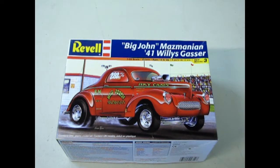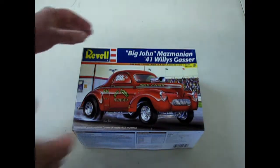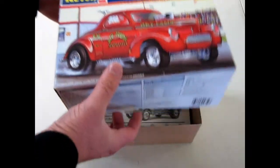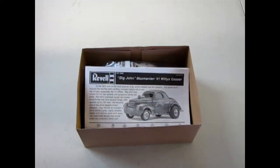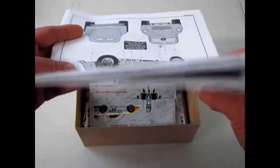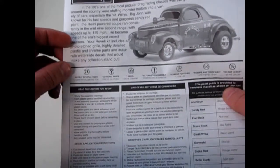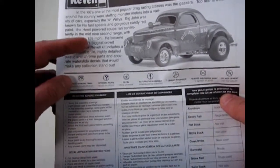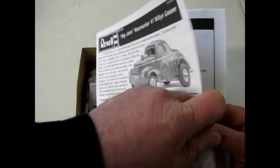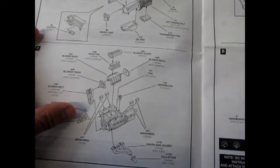Now we're going to take a look at Big John Mazmanian's 1941 Willys Gasser. To start with, this kit is a real beauty. We're just going to take the lid off it and take a look. Here we have our instructions for the Willys Gasser. It gives you some history and how Big John was able to get the car up to 159 miles an hour on the drag strips back in the 1960s. And there we've got the engine detail going together with a gigantic blower.